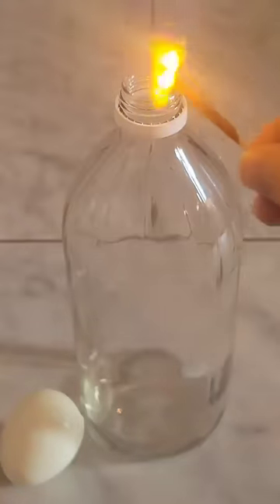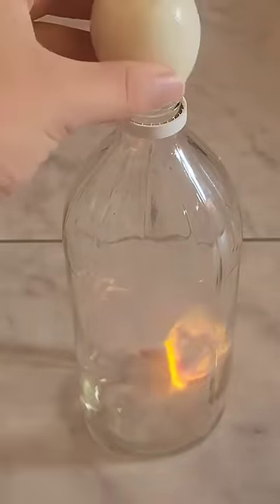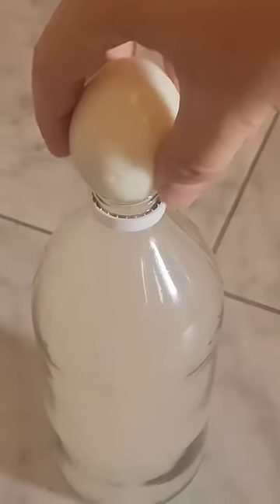If you light a match, drop it in a glass bottle, and then balance an egg on top of the bottle, after waiting a few moments, you can successfully pick up the bottle with the egg.